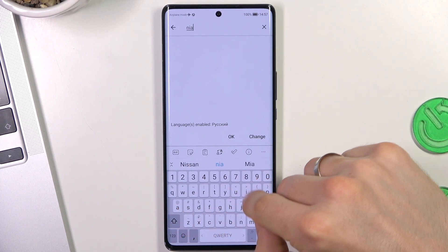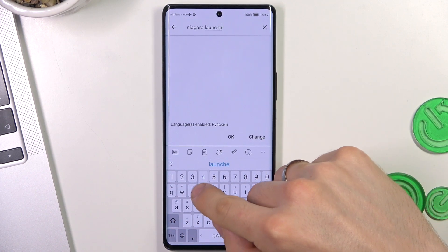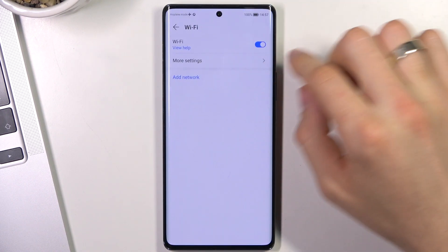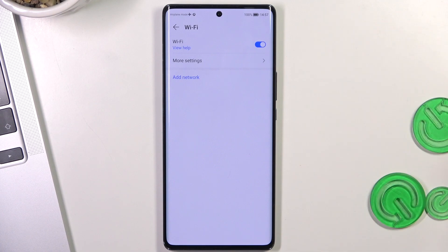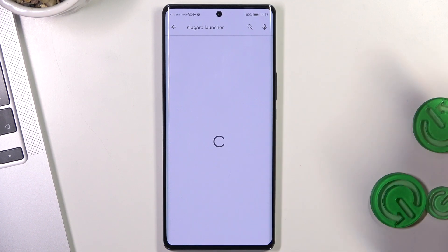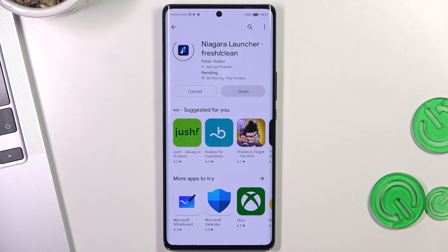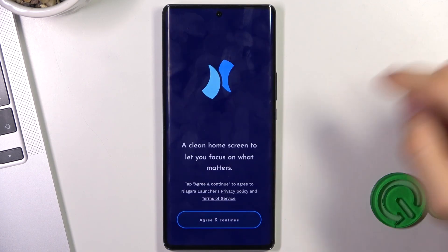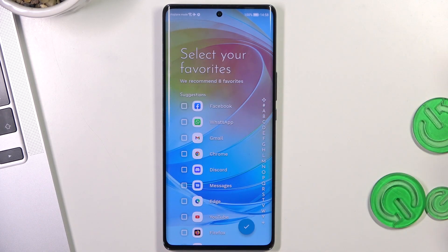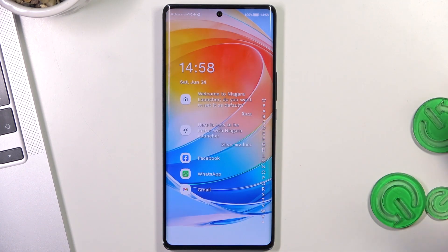In second place in my top is the Niagara Launcher. We need to be connected to Wi-Fi, then try again. Find Niagara Launcher, click Install, click Agree and Continue, then click Select to choose your favorite applications, and click OK.